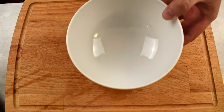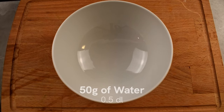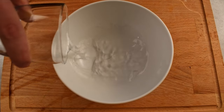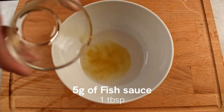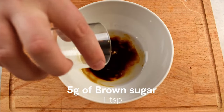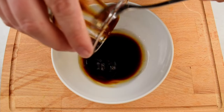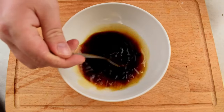Now we need to prepare the sauce for the stir fry. If you like your stir fry on the more saucy side, double these measurements. Take a bowl and add 50 grams of water, 5 grams of fish sauce, 3 grams of dark soy sauce, 5 grams of brown sugar, and lastly 20 grams of oyster sauce. Mix all ingredients thoroughly to combine and set aside.